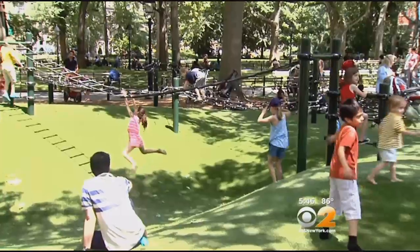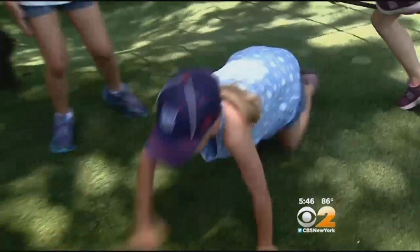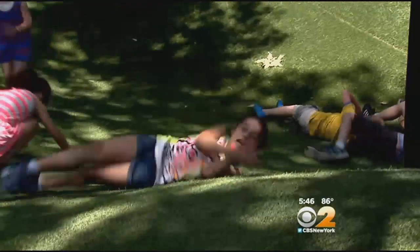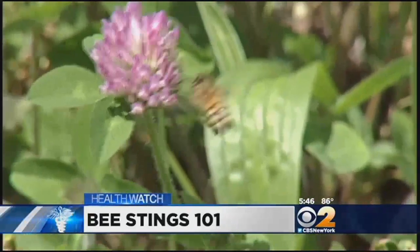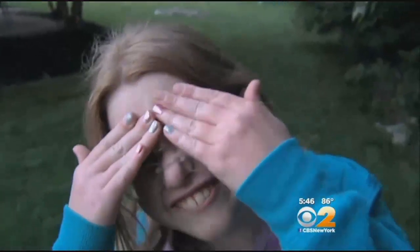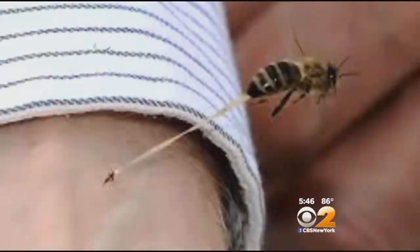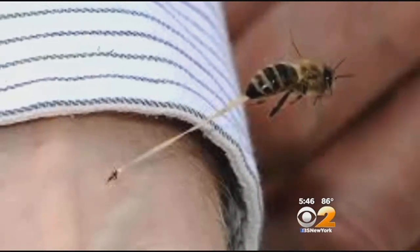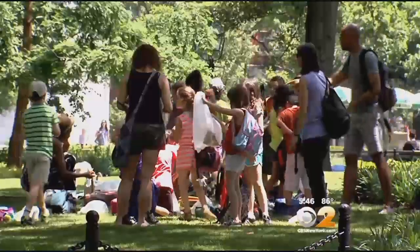As the temperature rises and kids get out of school, we head outdoors to play, get a little sunshine, and share time with our six-legged friends. Unfortunately, they don't always want to share their space and we end up getting stung. Honeybees are the only insects that leave their stingers behind, which is why they die after stinging. But what to do after a sting? We asked some parents and kids from PS 321 in Brooklyn.